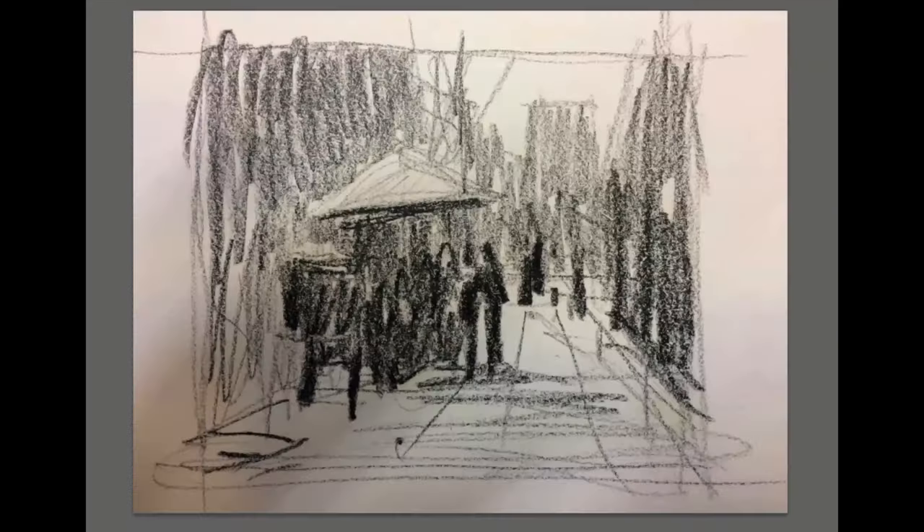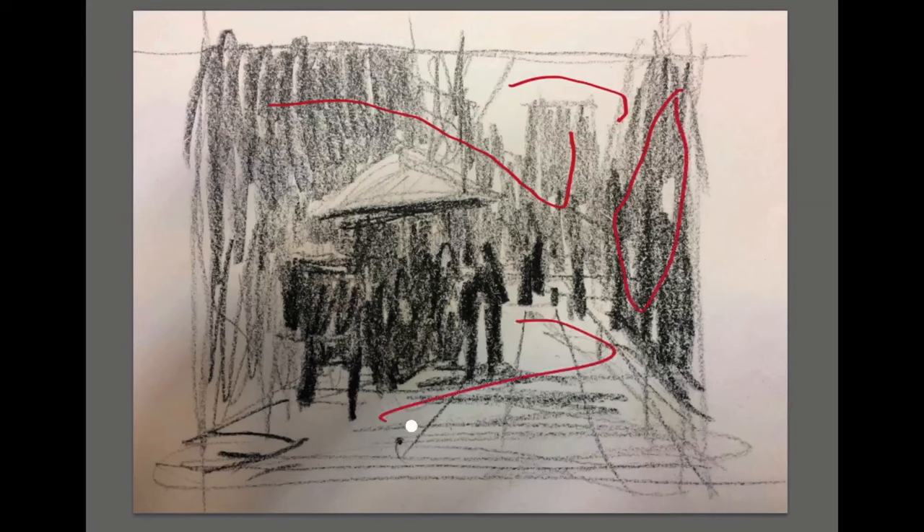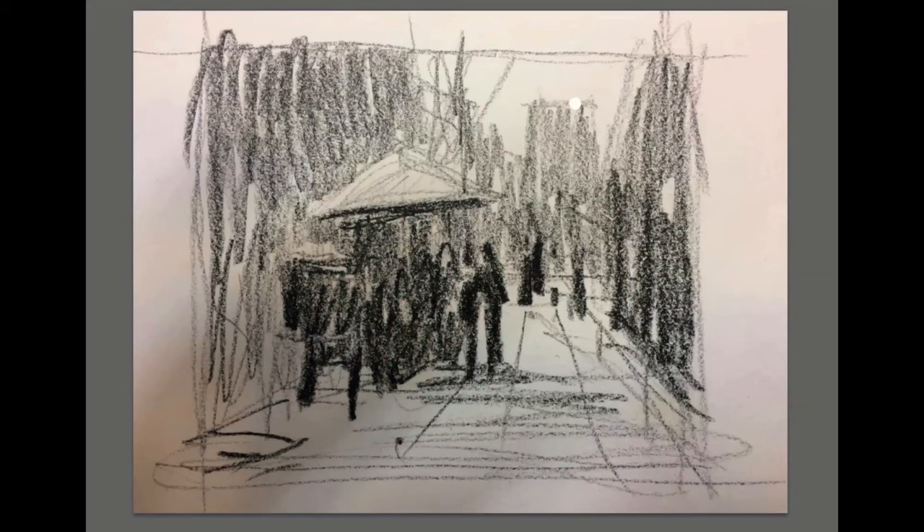Now I want to do a thumbnail — do as many of these as you have to. You can see how I've simplified: the sky is one value, these buildings here are one value, this building in here is one value, then the sidewalk, and then underneath the umbrella the objects in the cart and the figures are all one value. I basically have about three or four values in the whole drawing: sky, umbrella, and sidewalk are my lights; the rest is my shadow pattern. I have a lighter dark, a darker dark, and then a real light value. If I can translate this to a small painting it'll work, no matter what colors I use, as long as I keep it cooler in the background and a little warmer or more intense up front.